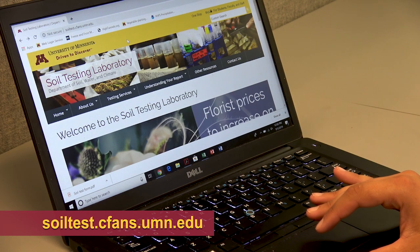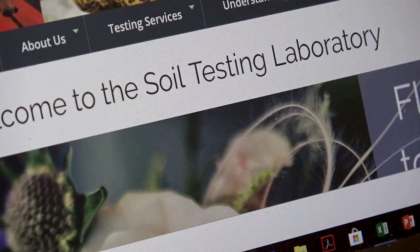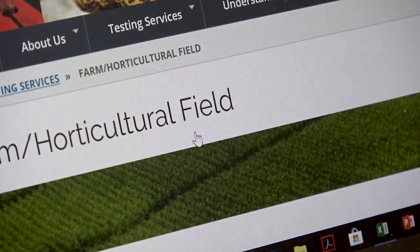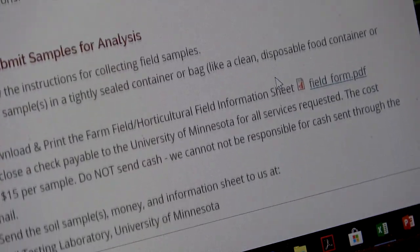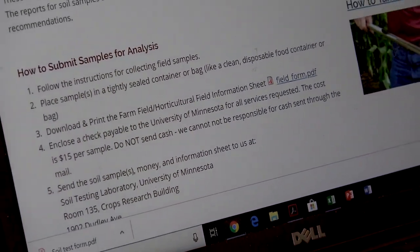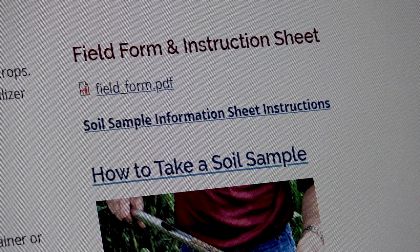The next question is how do you submit your soil sample. All you need to do is go to the University of Minnesota Soil Testing Laboratory website and click on Testing Services. For an orchard or vineyard, you want to click on Farm or Horticultural Field. Once you're on this page, you can scroll down to learn more about how to submit a sample for analysis, or you can click over on the right to download the submission form.